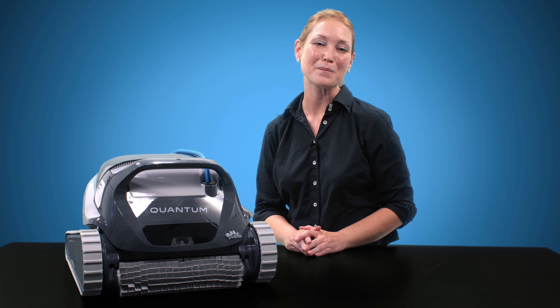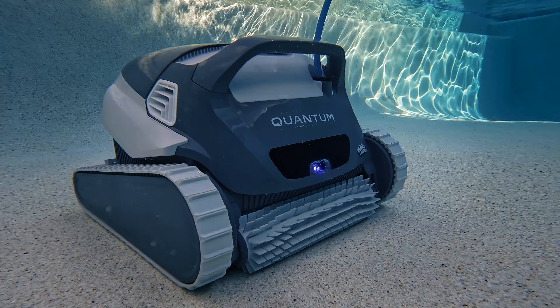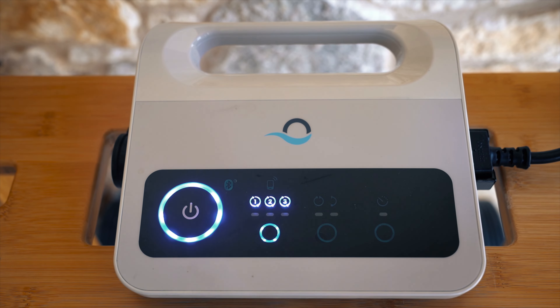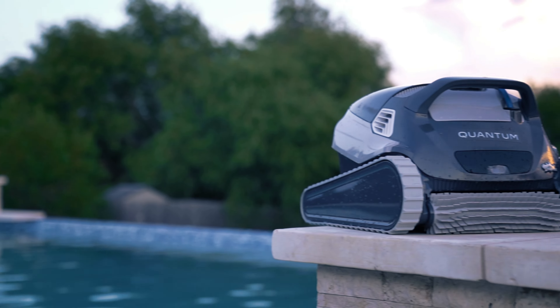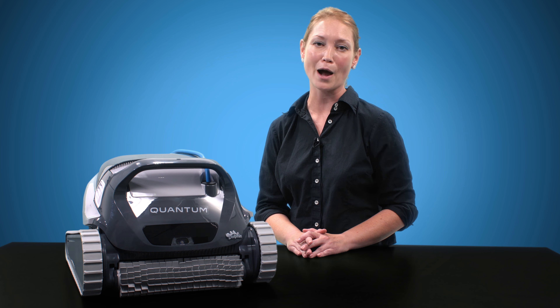Is the Dolphin Quantum one of the best values in pool robots? Welcome back to PoolPad, your landing pad for all things swimming and pool related. I'm Kelly, and today let's dive into the Dolphin Quantum by Maytronics. The Quantum is one of the most powerful pool robots I have ever tested, so I am quite excited to share my findings with you.